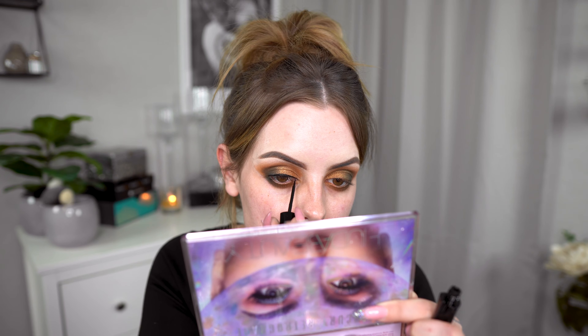I'm just going to grab a wipe and clean some of the fallout, and then we'll continue with the rest of the face. I kind of regret that I didn't put tape under my eyes because then we would have a perfect line. I'll put on some liner and then we'll test the mascara.